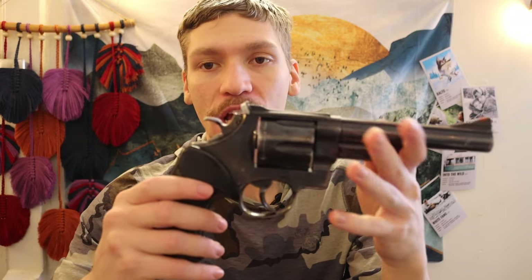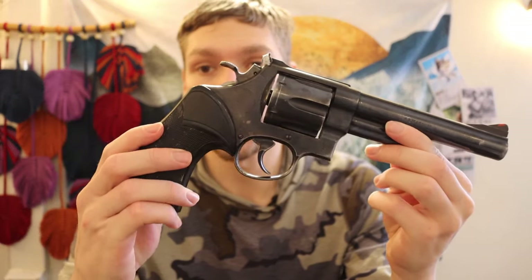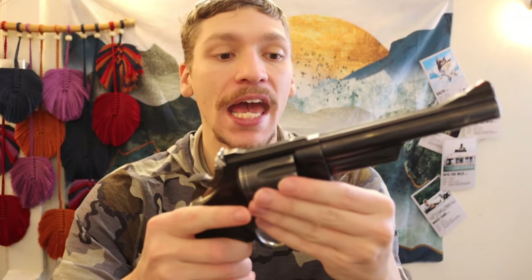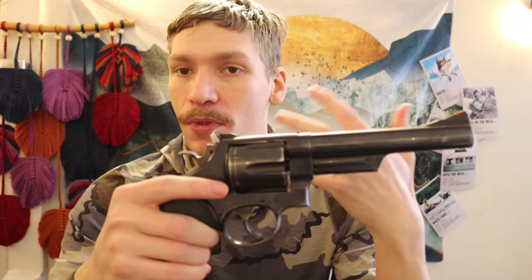I do have a few other handguns in the rotation, but for the most part this 44 Mag is my go-to. I like and respect the 44 Magnum — it's obviously no replacement for something like a 12 gauge shotgun or a full rifle.